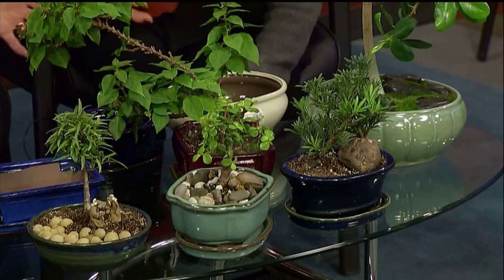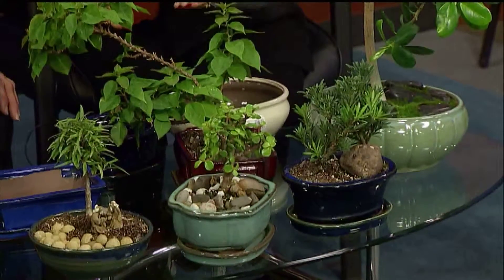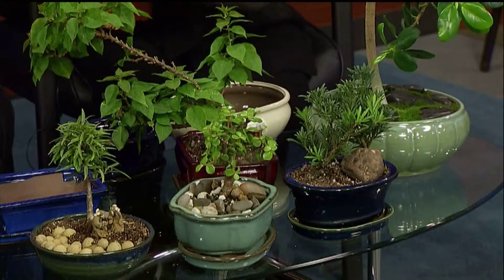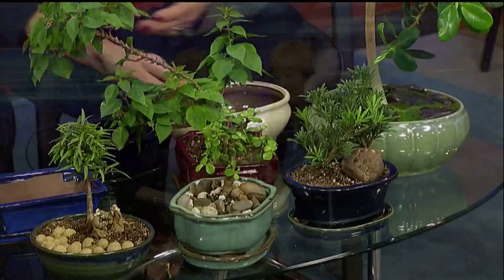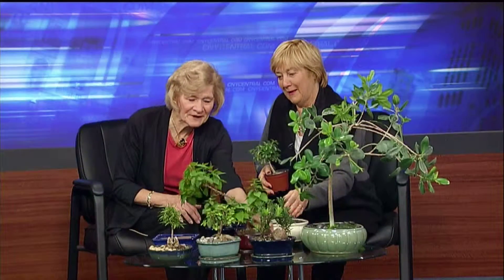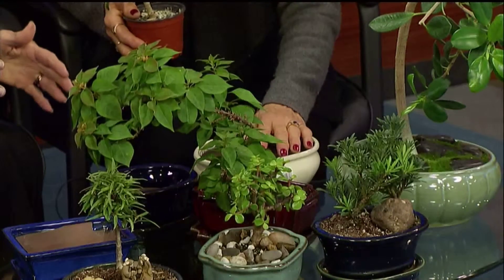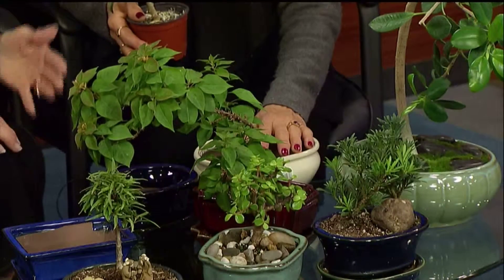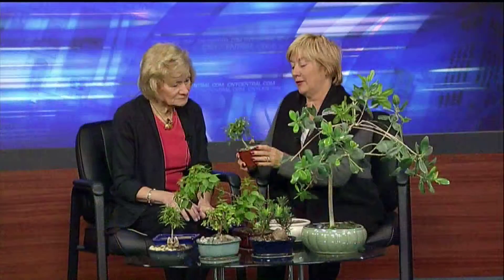We've got a little jade. Jades are indoor plants all the time, and they do have different care, so you need to make sure how to take care of each within this group. There's another ficus here. And this is an interesting one — it's a bougainvillea. It's starting to color up, so that's going to be quite interesting — you have indoor flowers. My big one is about to bloom again for the fall. They do bloom, and it's inside. And you're holding? A little schefflera. They're nice.